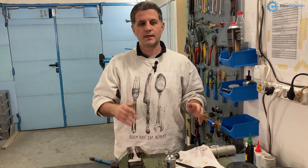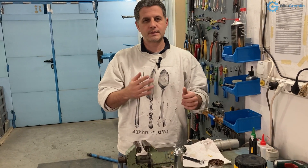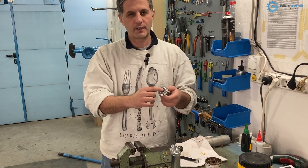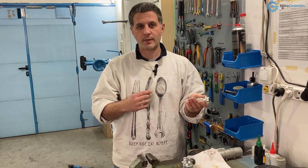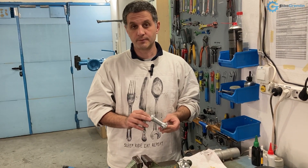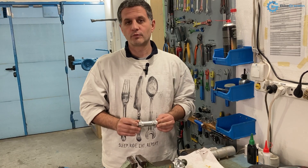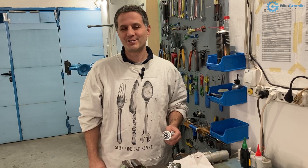I very much prefer anti-seize mounting pastes and I use them on pedal threads, on stems, on all sorts of nuts and bolts and everything — wherever there's no movement requiring lubrication. In that case I use grease or oil depending on the application. So that's it — finally a video, I hope a short one, explaining what I'm using. Thank you very much for watching, cheers!